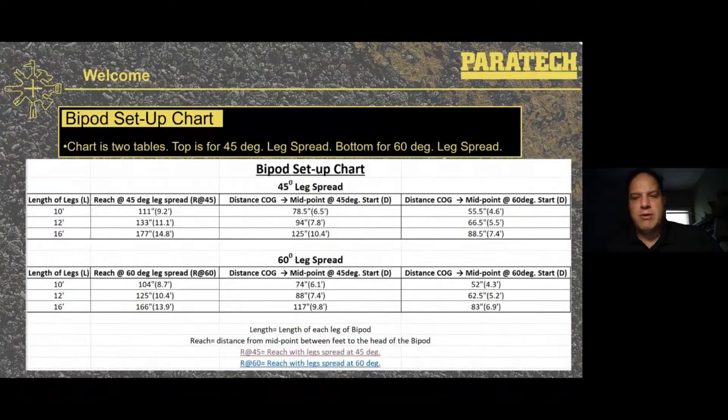These diagrams and the chart will be available in both US and metric. The top chart is for a 45-degree leg spread and the bottom for a 60-degree leg spread. Working from left to right, you can see the length of the legs, what the reach would be at that leg spread and length, then the distance from center of gravity to the midpoint of the legs at a 45-degree start, and the last column shows that distance at a 60-degree start. The bottom chart columns are all based on the same thing but at a 60-degree leg spread. Now we're going to move into a video showing the setup of the bipod, and hopefully the diagram and chart will make more sense when you see it in action.